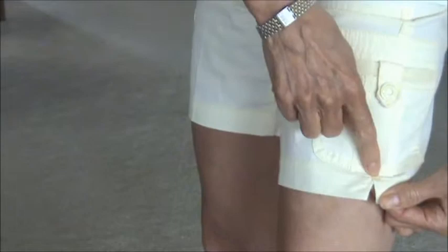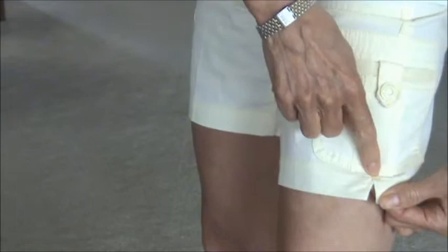You can see there's a bar tack across the top of this V to ensure that it doesn't tear. This is double stitched down here and she's done such a professional job — I think it just looks terrific.